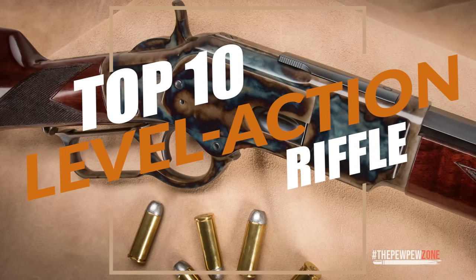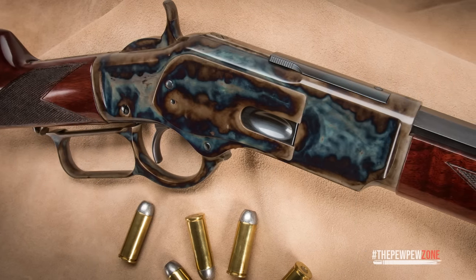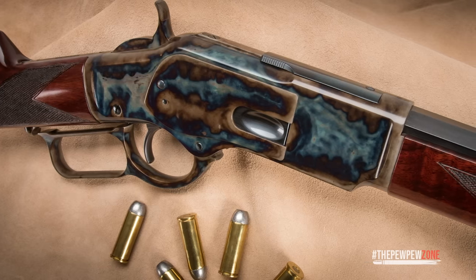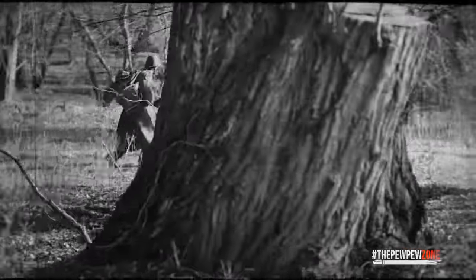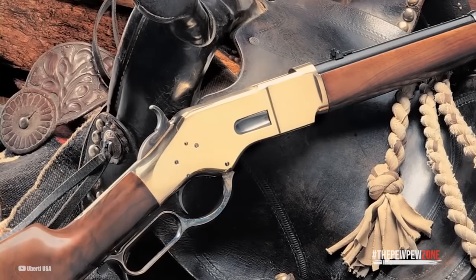Top 10 Lever Action Rifles. The history of the lever action spans back to the late 1800s. This was a time when the face of war was changing. The world was going through the age of industrialization, which meant new and deadlier designs were becoming available. You could no longer afford to have simple weaponry, otherwise you would pay the price with your life. Thus, the lever action was born. It saved, and took, the lives of many soldiers during the Civil War, but has since become a rifle synonymous with cowboys and the Wild West.